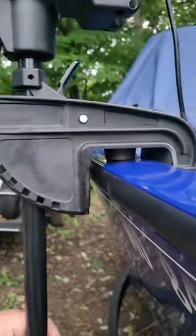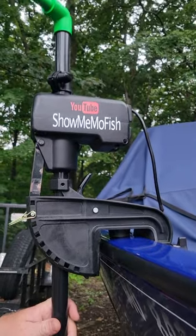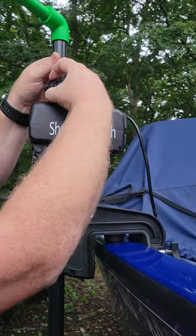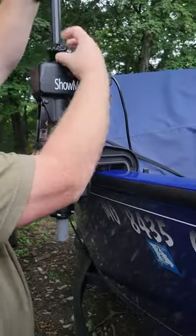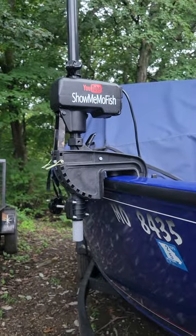Even with the outboard, I don't think you'd have a problem at all. We have two different options for driving from spot to spot. Simply loosen this collar up, you can pull your whole setup out of the water, tighten it, and hit the road.